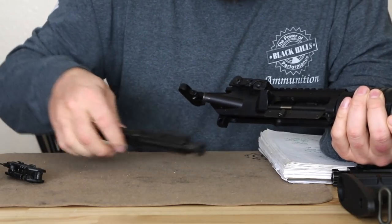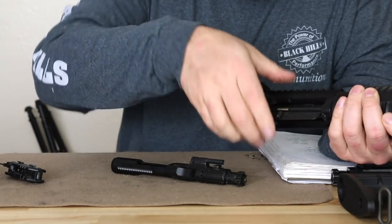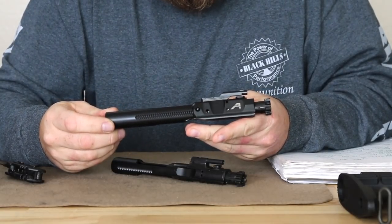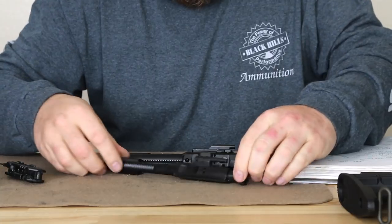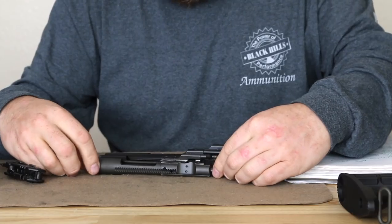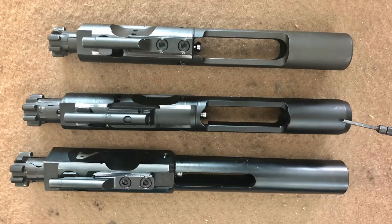Now I'm going to take a look at the bolt carrier groups to show how unique they are with the shorter receiver. Here we have a standard .308 AR-10 type bolt carrier group compared to the DPMS Gen2, and then a standard 5.56mm. As we can see, the Gen2 is right in the middle — we've come down probably about a half inch on overall length, but the thickness of the bolt carrier is also much different. The thickness of the Gen2 bolt carrier is about the same as that of the 5.56.